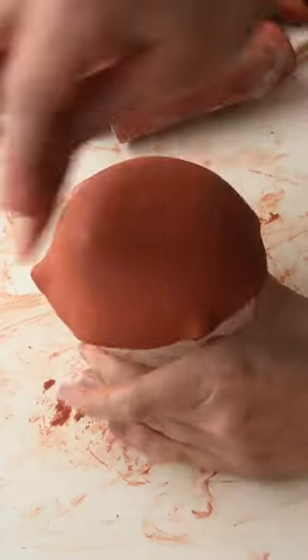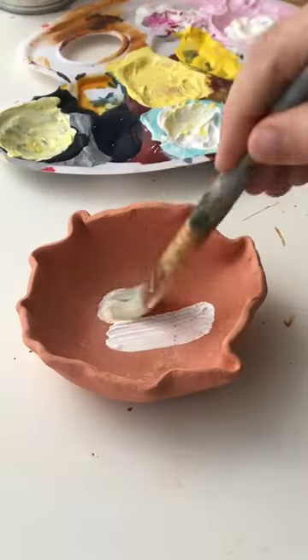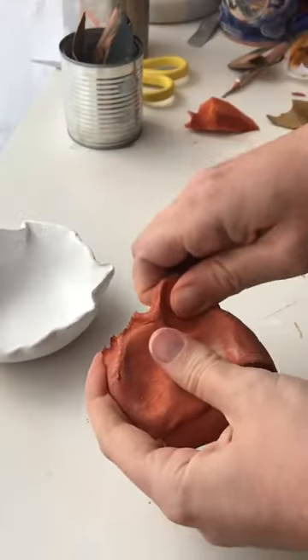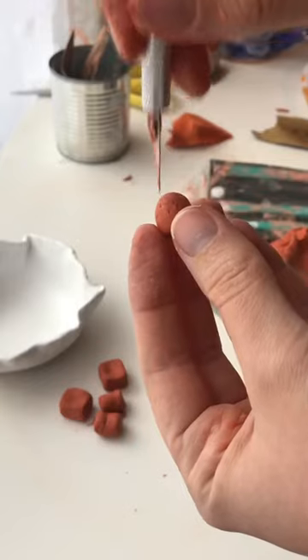I used a glass to mold the dish over the top, let it set until it could hold its shape, and then let it completely dry. Once it was dry I sanded it all down and painted it a couple of base coats white.